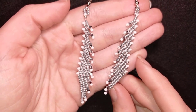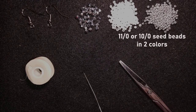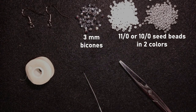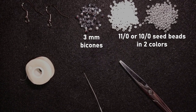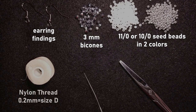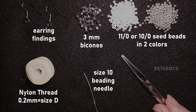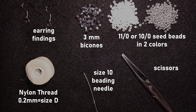Now I'm going to start with the list of materials. I'm using two colors of 11/0 seed beads, and these beautiful 3mm bicones from a collection by my friends from Beading School by Erica Sandor — I will link their website down below. I also use earring findings, Nymo beading thread size D which is 0.2mm thickness, a size 10 beading needle, and scissors.